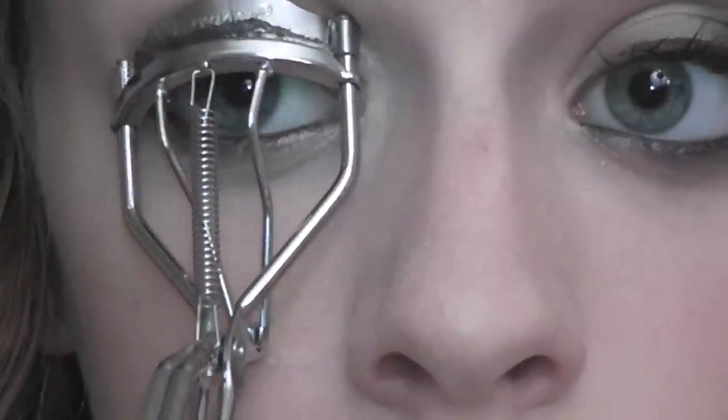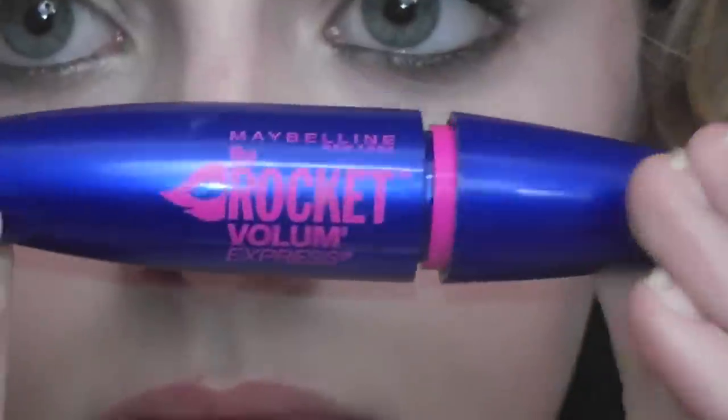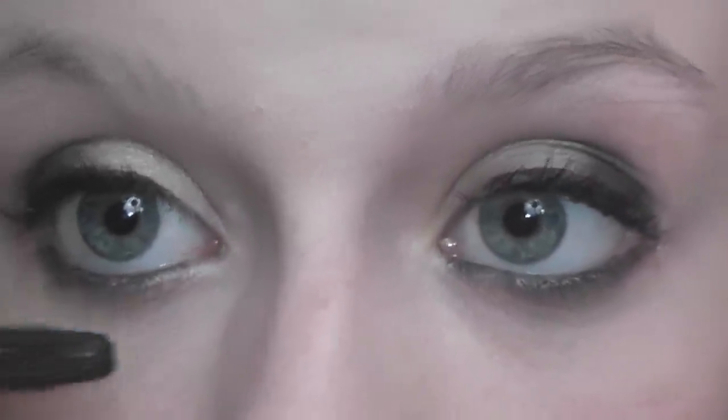Then I'm going to curl my eyelashes and this is super important so please make sure you do this — you'll see a huge difference. And I'm going to be using Maybelline's Rocket Volume Express. Her eyelashes were not the focal point of the look at all, so you don't want false eyelashes or something crazy for this. Just kind of keep them looking full but subtle. And also get your bottom lashes.